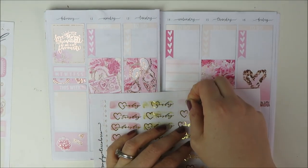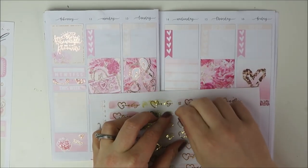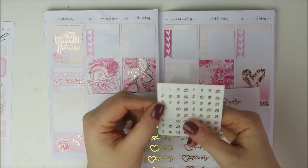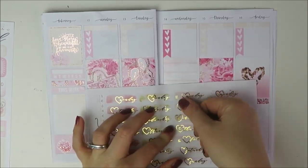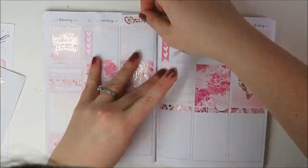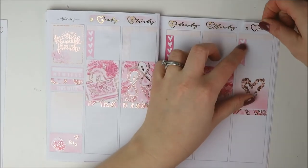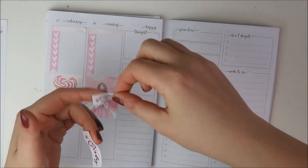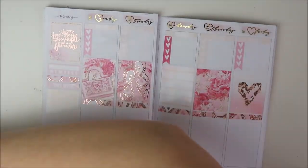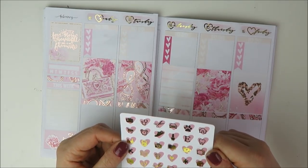I decided I did want to do date covers. I had these gorgeous Valentine's themed ones from Simply Watercolor Co. as well. I was really torn on where to put the numbers — I need to watch other people plan with these because I know some of my friends use them. I didn't know if I should put the numbers in the heart. In person the foil was getting really prominent, and if I put the transparent numbers on top of the foil it kind of blocked out the foil, which I didn't like. So I just kept changing it up and now it just looks really strange that everything is so different. But the date covers themselves were gorgeous — I really loved those, I just could not figure out what I wanted to do.